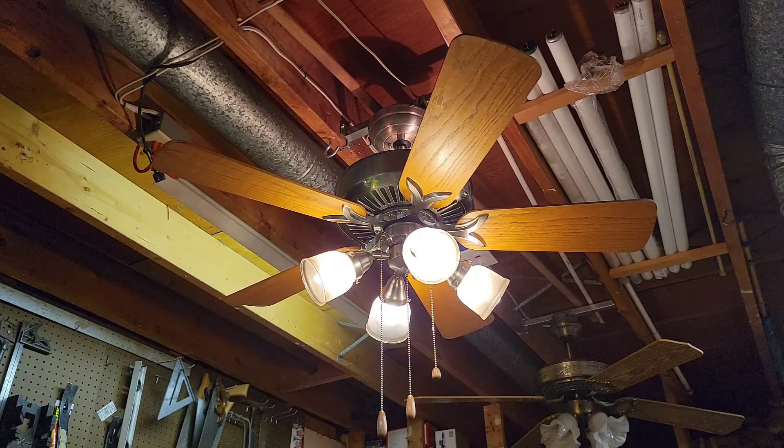There you have it — that was the 44-inch brushed nickel Emerson Premium ceiling fan from 2001. Thanks for watching Mad's Fan Store. I do hope you enjoyed this video, and as always, we'll see you next time.